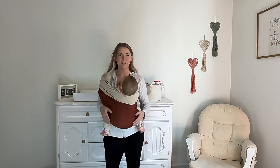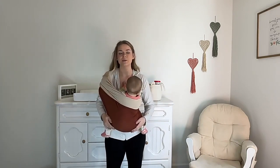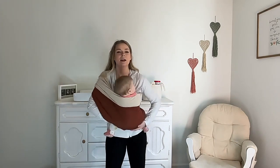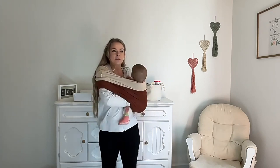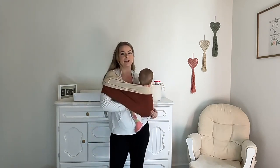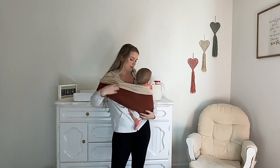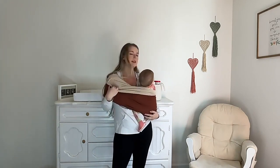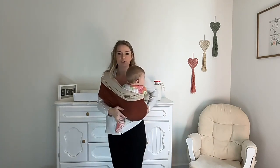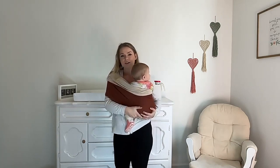My little one likes to look around now, so I like to side carry her. Let me show you how you can transition from a front carry to a side carry. I simply pick her up, making sure that I'm holding her the whole way around, hand on her, and then I just adjust the fabric around her to make it a little bit more comfortable and adjust the tension. In every single transition, I'm making sure that the fabric is pulled all the way behind the knees and that she has a nice comfortable seat.